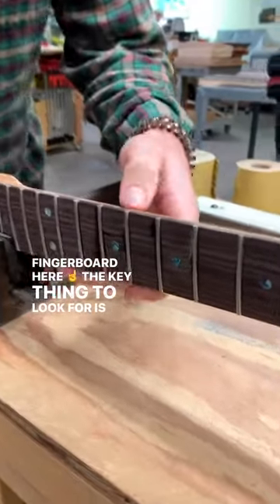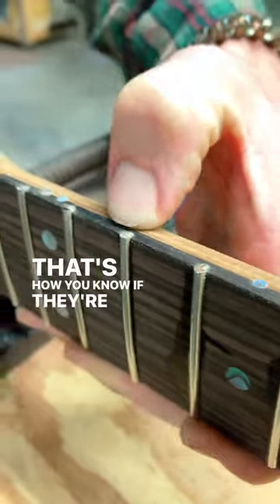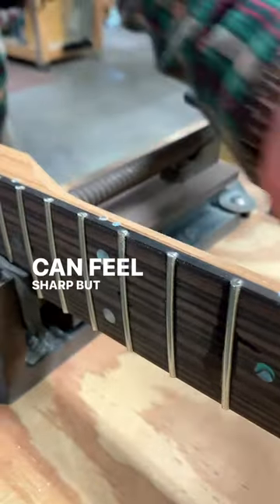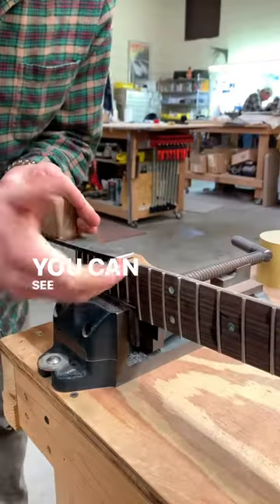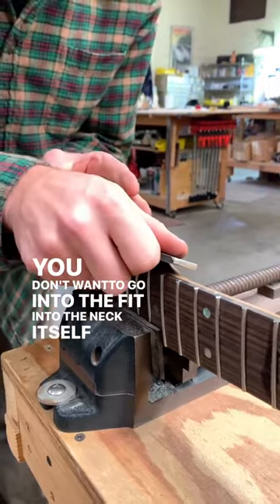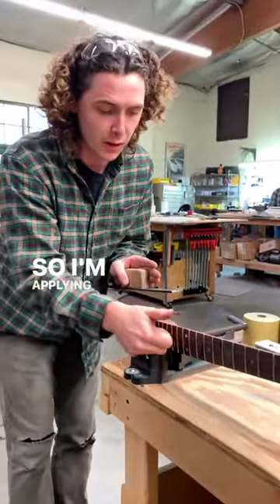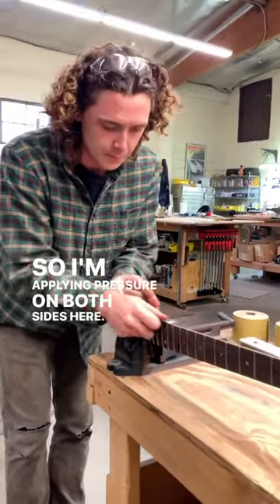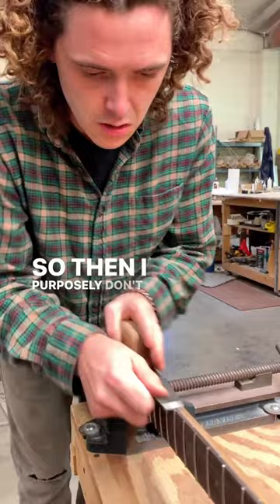The key thing to look for is you can see on the top of the tang how fat they are. That's how you know if they're sticking out, and obviously you can feel sharp, but these are good because they're nice and square. You can see I'm holding it completely level. You don't want to go into the neck itself or fall over and obviously cut yourself. So I'm applying pressure on both sides here so that I purposely don't fall over.